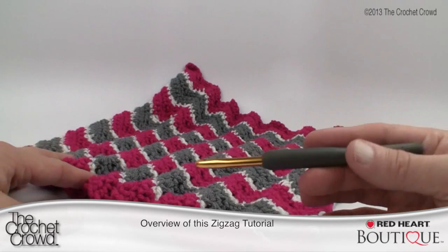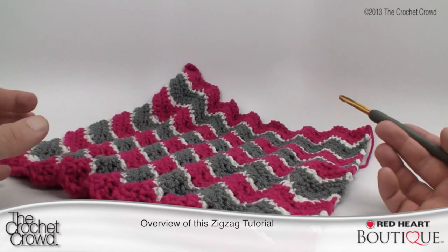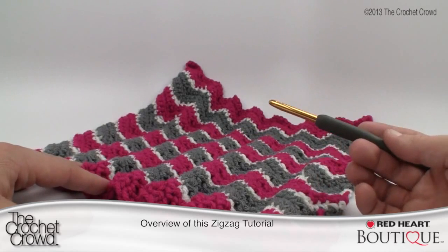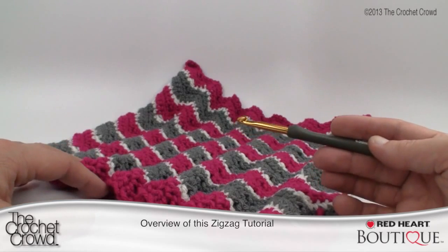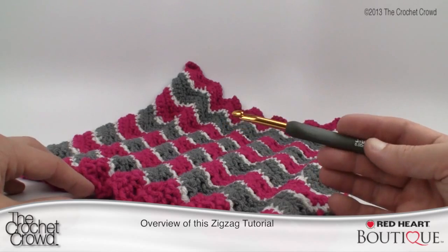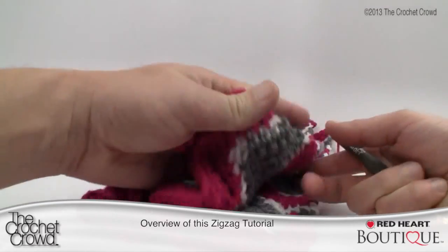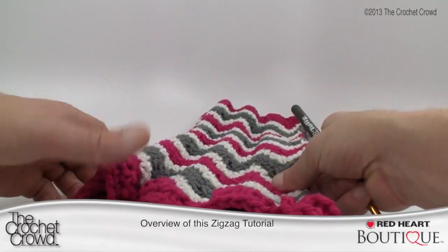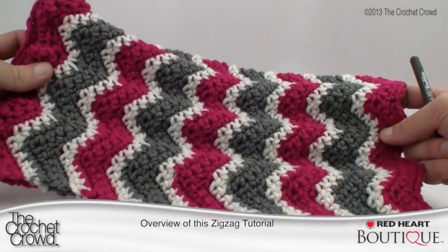Today we're going to be working from the top, working our way down the stocking. Once we get you started you'll see the repetitive pattern, so I'll leave you to do that and then you'll come back and join me as we shape the heel, work the foot area, then the toe, and finally do the heel area at the very end. What's unusual about this project is that instead of going in circles, it's done in one big flat panel that you fold over and seam along one side.